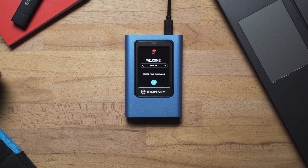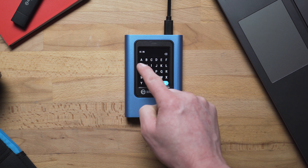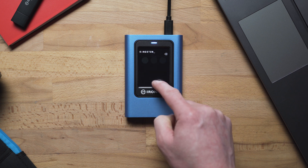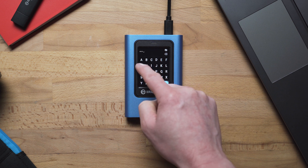Select your preferred language and tap the checkmark to proceed to the next step. Next, you will need to create and confirm an admin password consisting of six or more characters. Numbers, letters, and spaces are allowed on your touchscreen keyboard. Tap the ABC or 123 buttons to switch between the two keyboards.